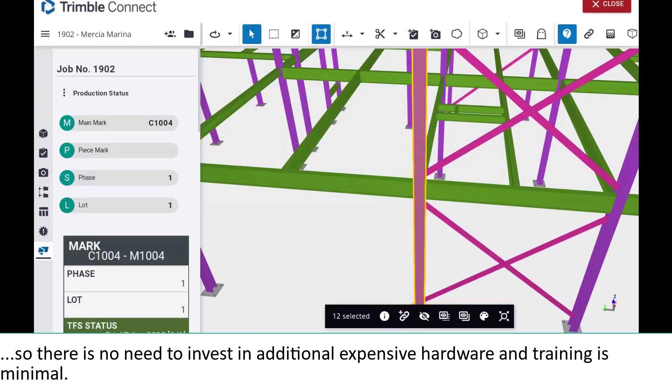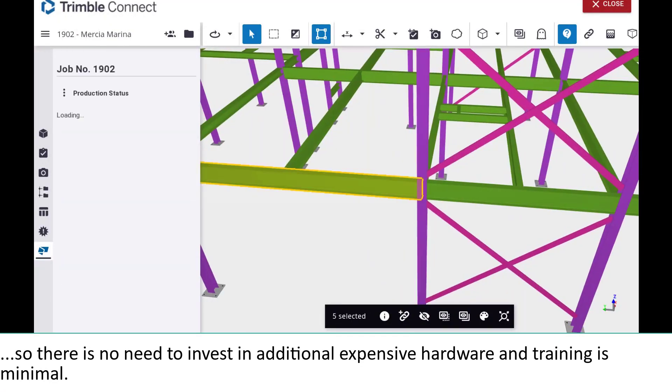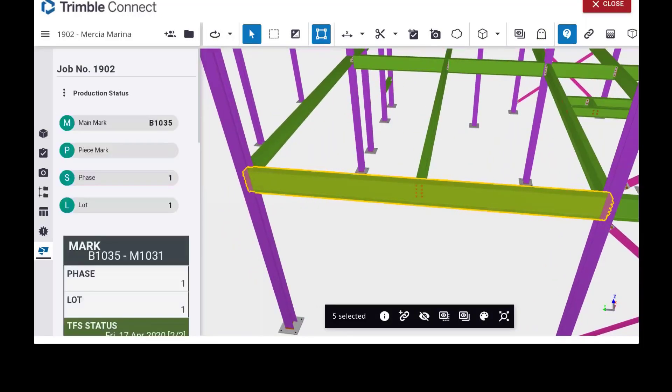So there is no need to invest in additional expensive hardware and the training is minimal. Thank you for watching this short Tecla PowerFab video. For more information, please contact your local Trimble representative.